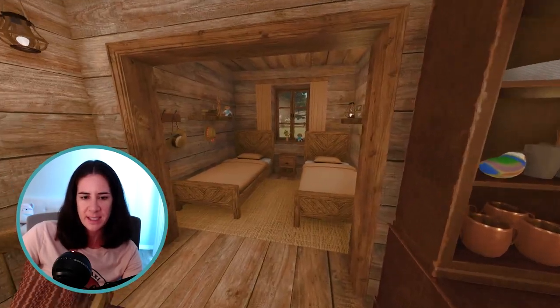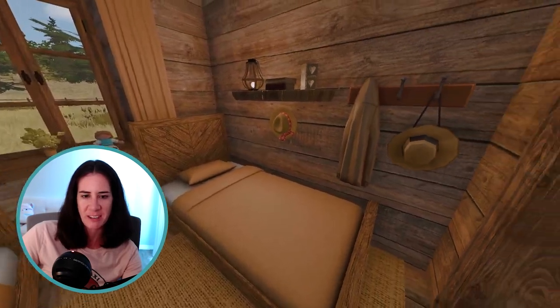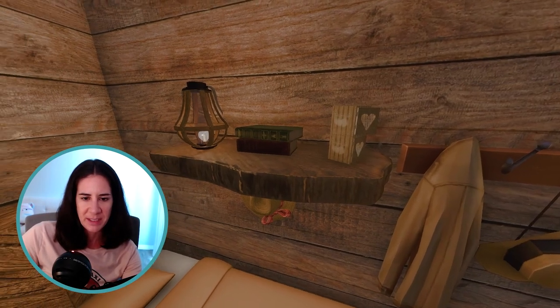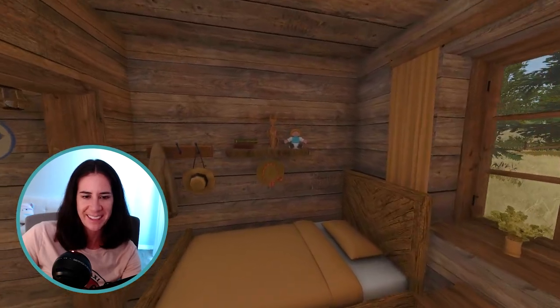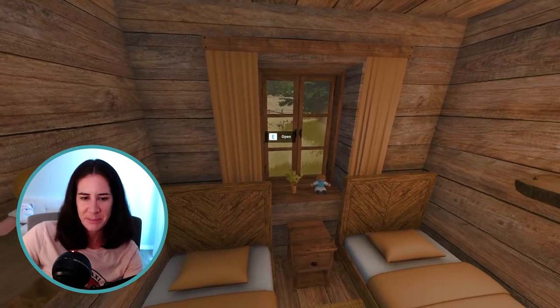Right here is the girls' bedroom. They have matching little beds here and they each have a shelf on their side and some hooks for their clothing and their bonnets. Just a couple of their school books, and then they each have a little rag doll and a little wood carving. Yeah, pretty cozy in here.